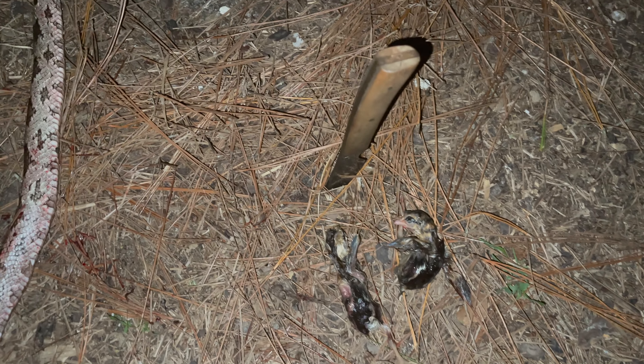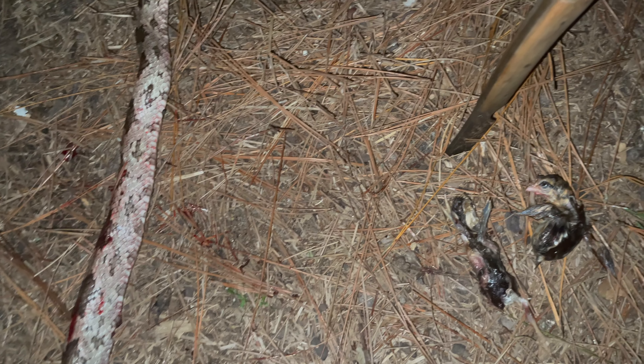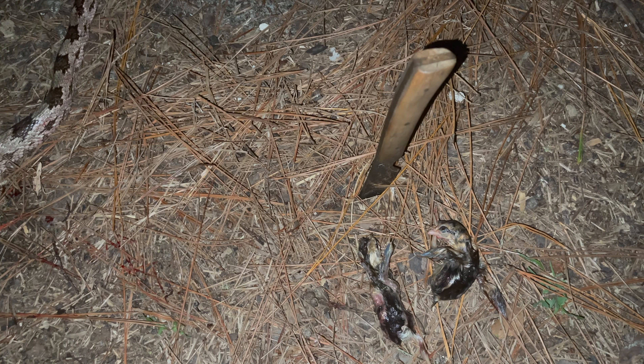This is the fourth white oak snake in as many nights that I've caught in the chicken coop. They're really attracted to these chicks right now because I have so many hatching. I know people say they eat rats, and yes they do, but there are a lot of other things that eat rats and I don't need to sacrifice my chickens to a snake just for rat control.